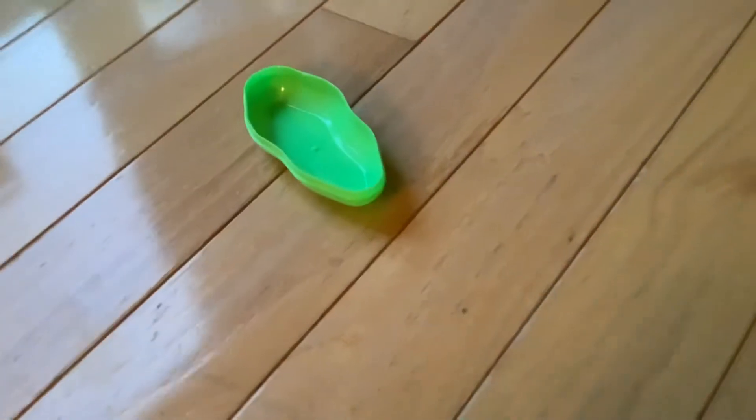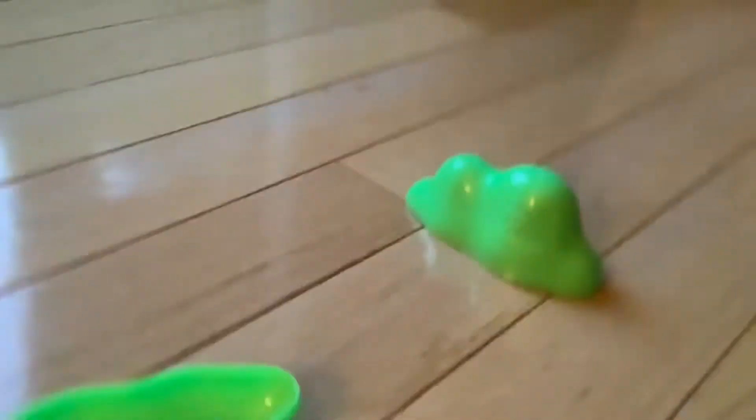Hey, what's up YouTube! Today I'm going to be coloring this — I'm only going to do a little chunk to color, it's green. I remember when I showed you the video, I got a fidget toy. Anyways, this is called pot and candy slime.